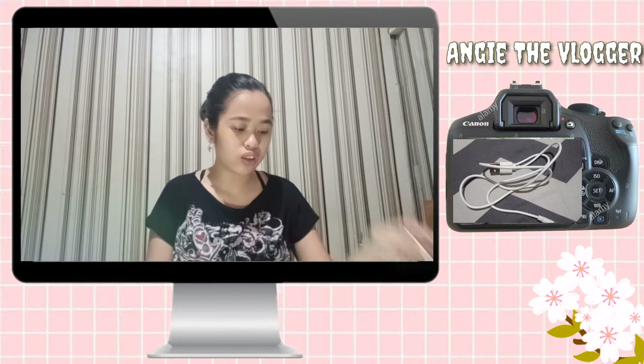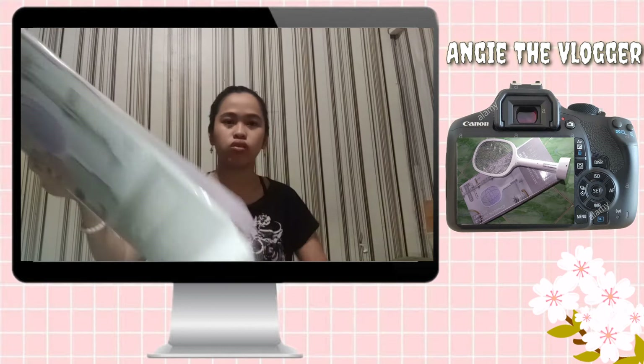Pang charge. Wala siyang adapter, connector lang. Pero meron naman kami adapter kaya no problem yan. And then titignan na natin.